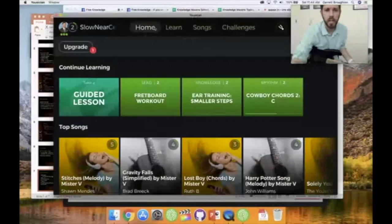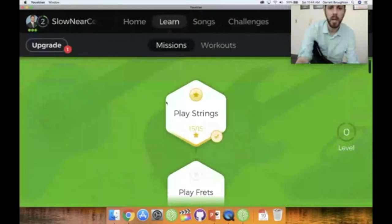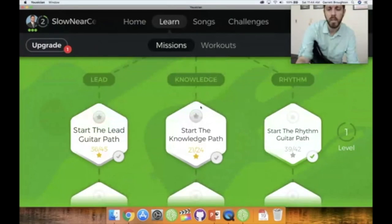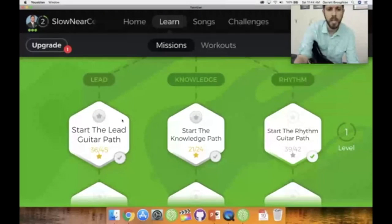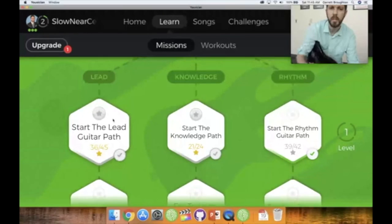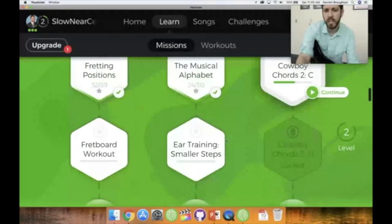Let me open up the app and show you how it works. Here are the Learn tracks: a lead track, knowledge track, and rhythm track. The knowledge track is more tutorial videos helping with methods. The lead track helps you get certain strings down, and the rhythm track is more chord-focused. As you can see I'm on level two and you can go all the way to level 15.